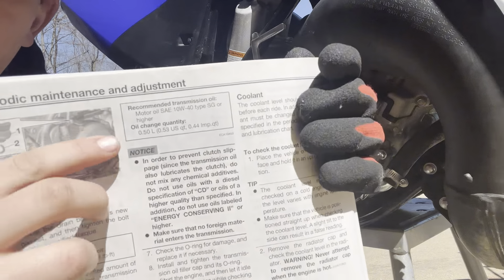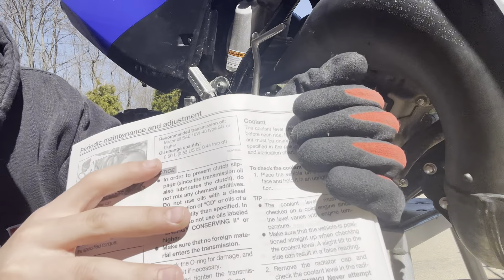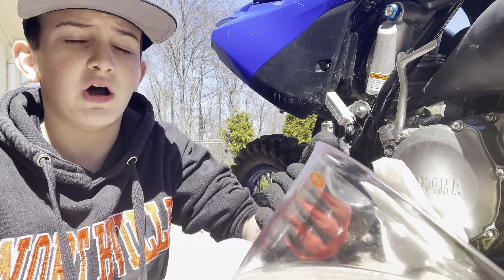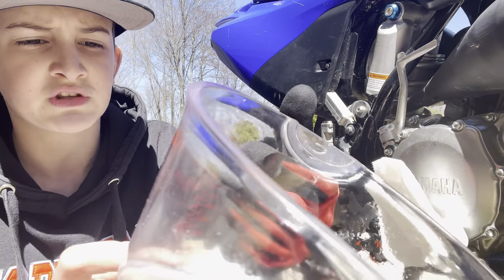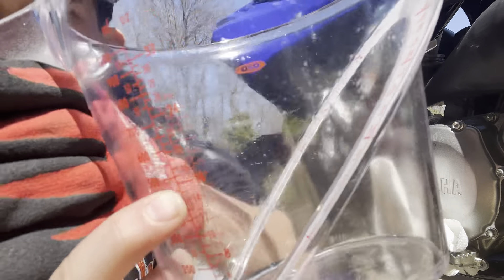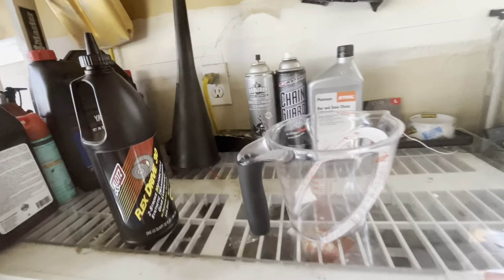If you look in the manual, under oil change quantity, it's half a liter or 500 milliliters. You want to put your measuring cup on an even surface so you can measure an even 500 milliliters, which is half a liter.